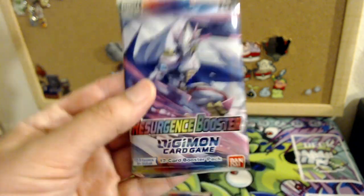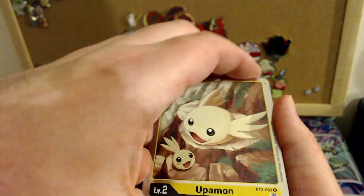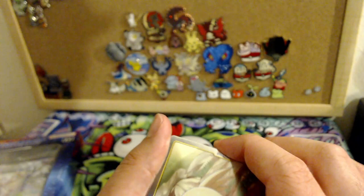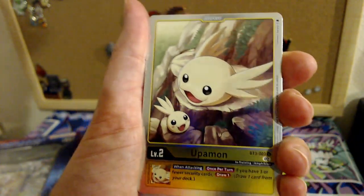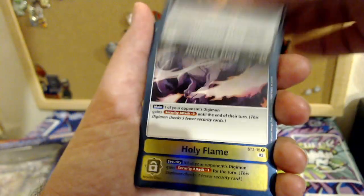Resurgence is a reprint set with Ghost Game spoilers — that's all there is to it. I didn't keep up with this set at all because I knew I couldn't afford it. It's been a while since I've opened Digimon cards. Oh wait — this is the crazy set where everything's holographic! I forgot they got wacky with it. Hollow Upamon, hollow Demi-Meramon — normally both those cards were like six bucks.